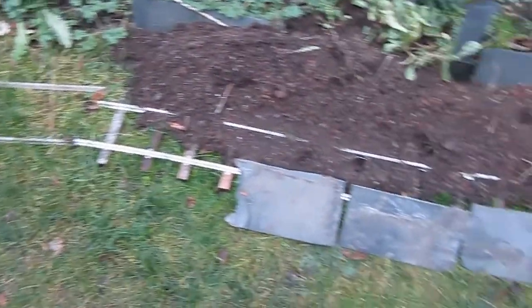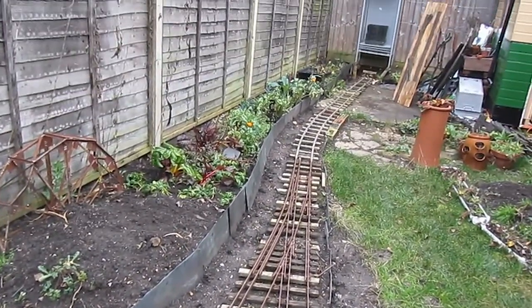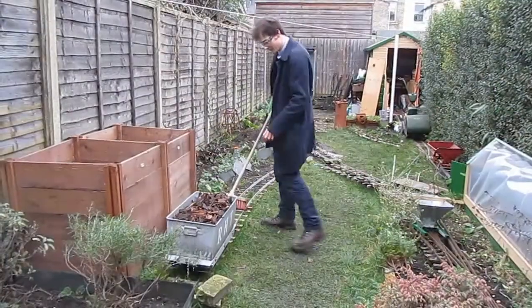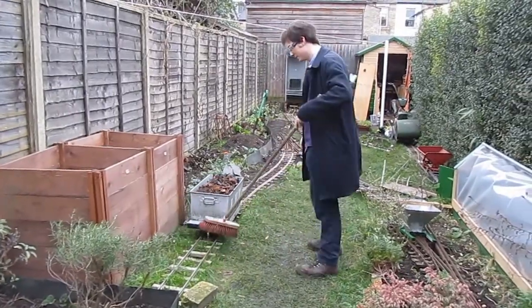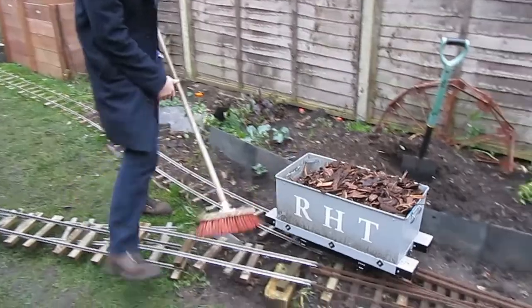And I tried to make it as level across the track as I could. It really is just as simple as that — the road bed. It needs to be low impact because this is a rented property and I don't own the garden.